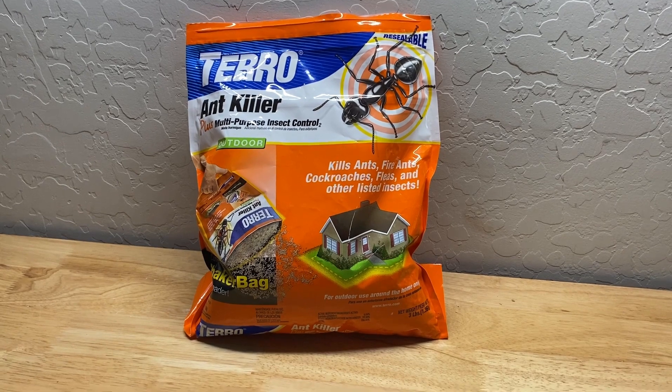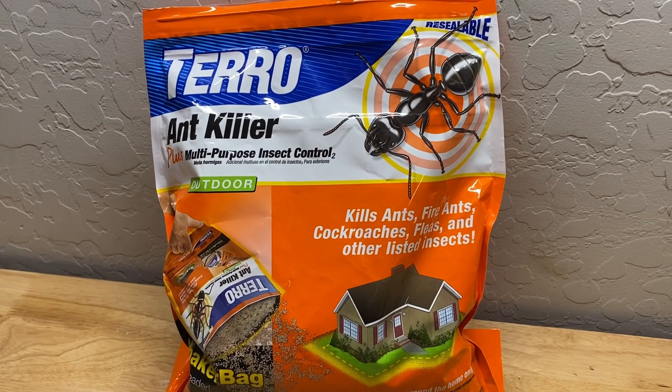Let's take a closer look at this Taro Ant Killer product. Taro has been doing this for a long time and it comes in various mechanisms to dispense.